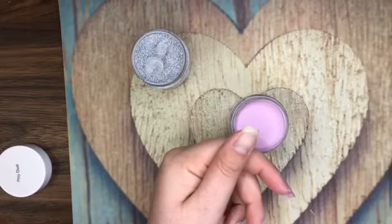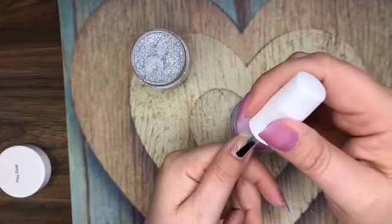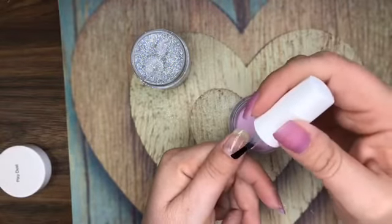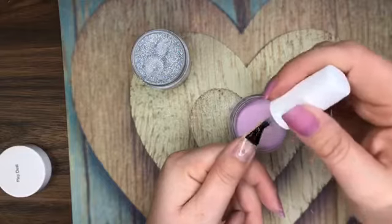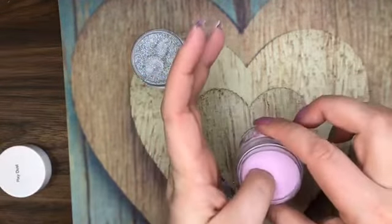Everybody's asking again — could you describe the colors one more time? I'm using It's A Cakewalk, which is the purple, a light lilac color, and Pixie Dust, which is a silver glitter color with really fine glitter and a little bit of rainbow sparkle to it.